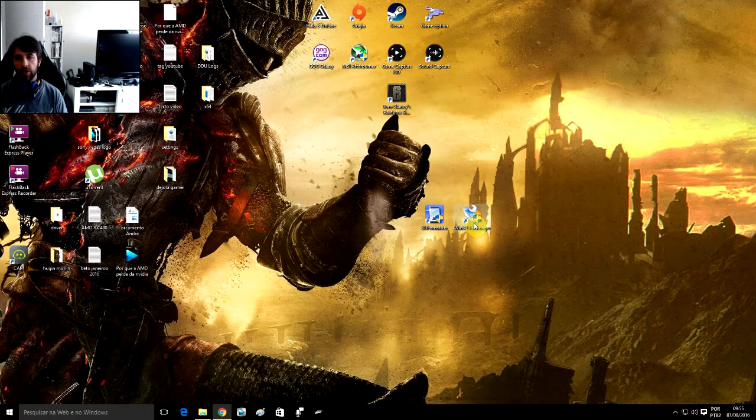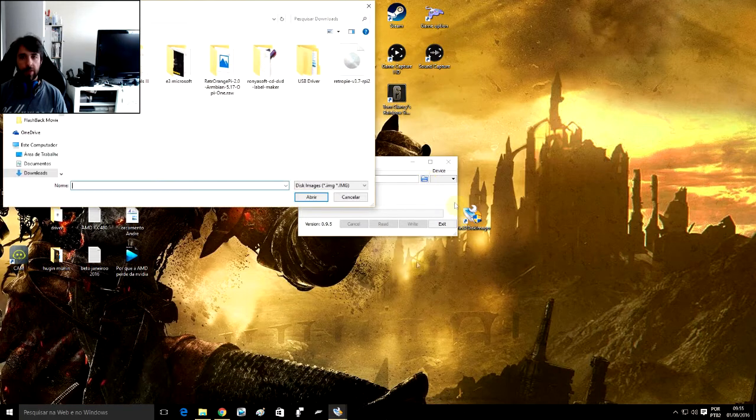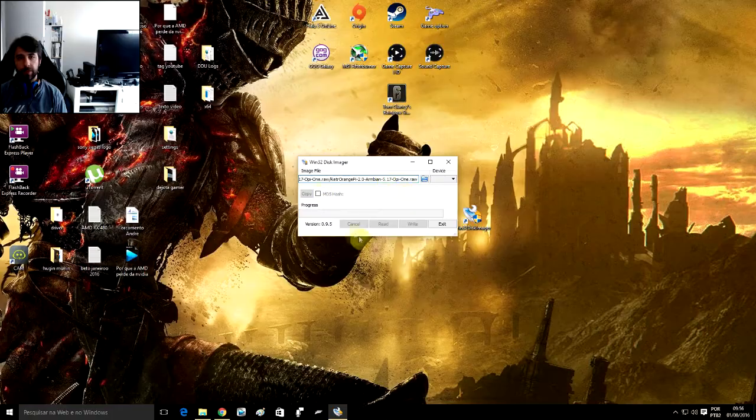Then go to Win32 Disk Imager. Browse for the image you downloaded — you unzip it to a folder; it's a RAW file, R-A-W. Change the file type filter to all files, select the image, click Open, and then click Write.